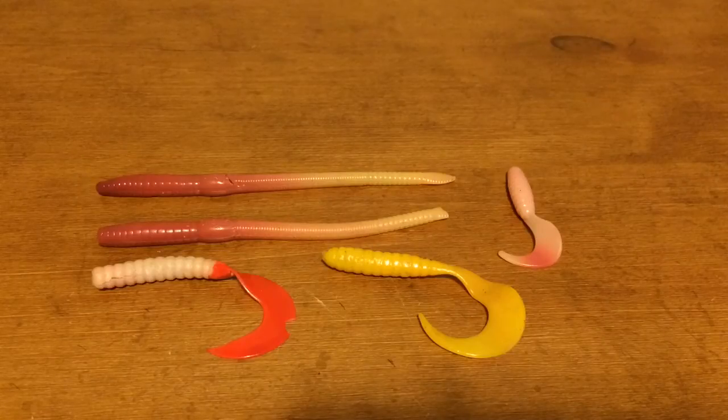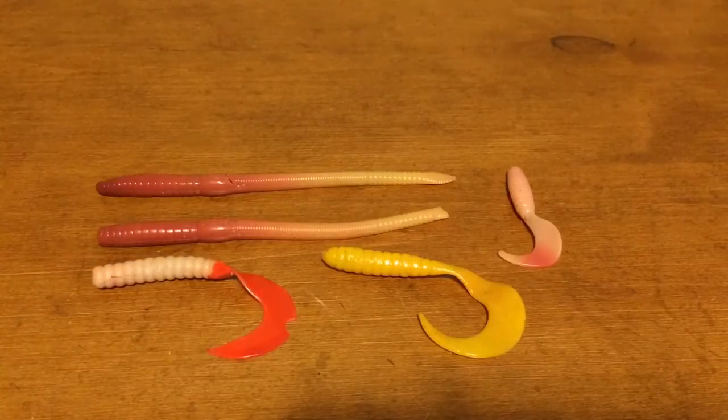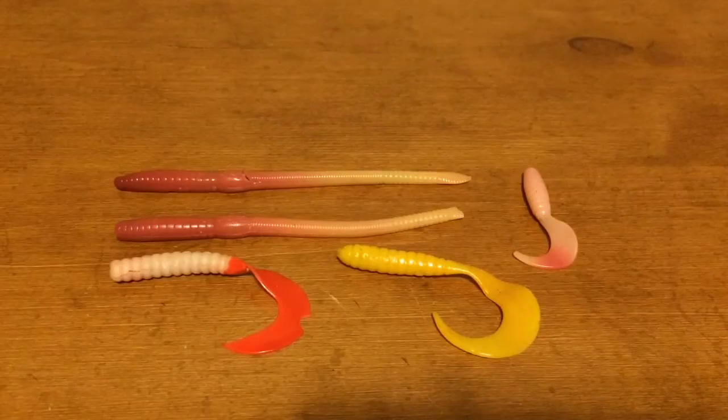Hey guys, what's up? It's Anna Penske here and today I just want to show you guys a video on how to make a bass scent. This works for any soft plastic bait you use, and it's just a little bit better to use. You can get a free little bass scent that pretty much everybody has at their house. It's very easy to make, so let's get started.